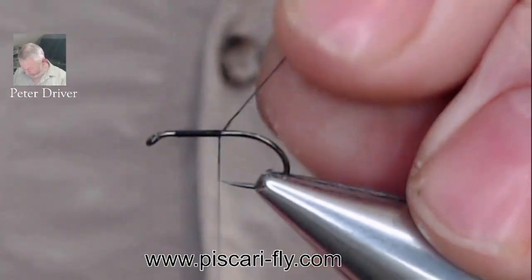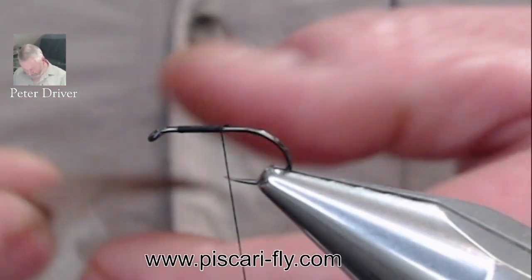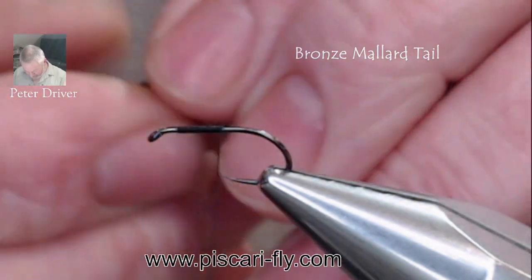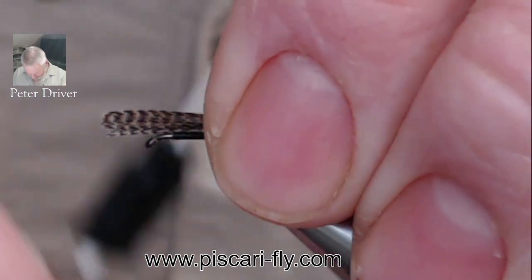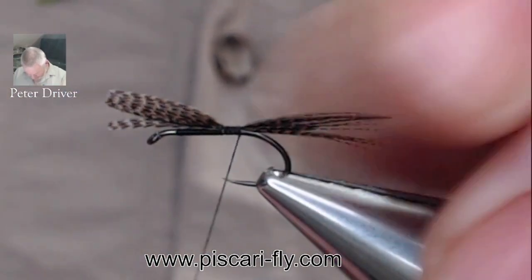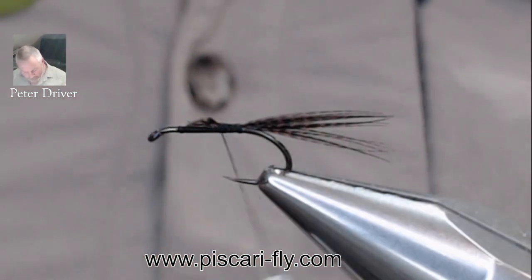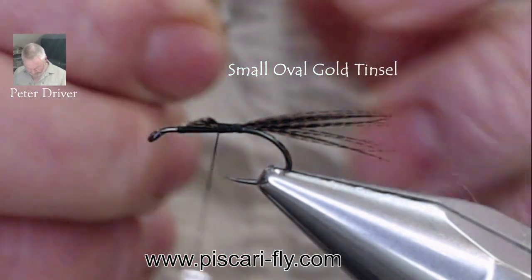Our tail for this fly is a little bit of bronze mallard. Take off about three or four millimetres, fold it together to form the tail, tie that in on the body, securing it well, and trim off the waste. We have an oval gold tinsel rib here — this is the small oval gold.